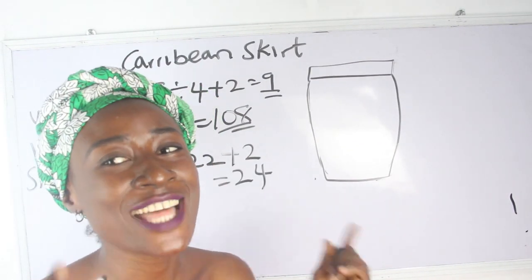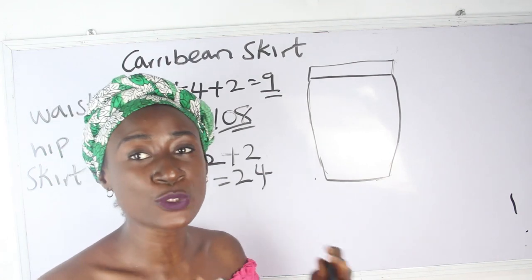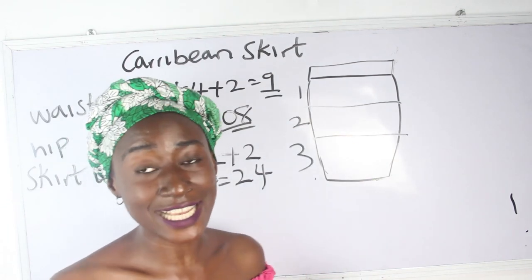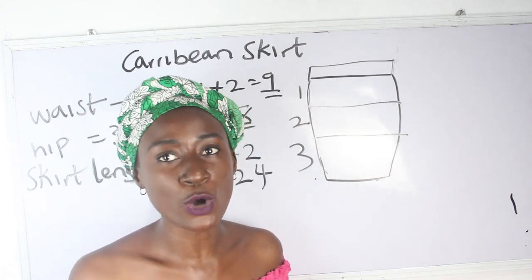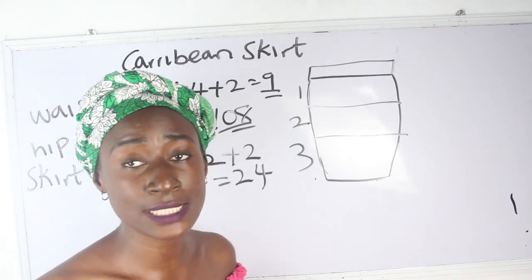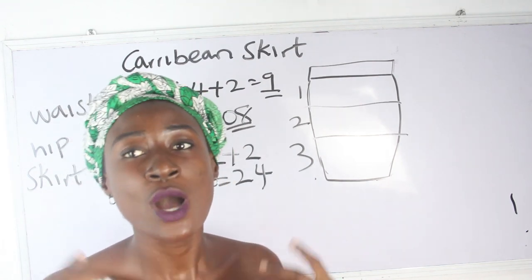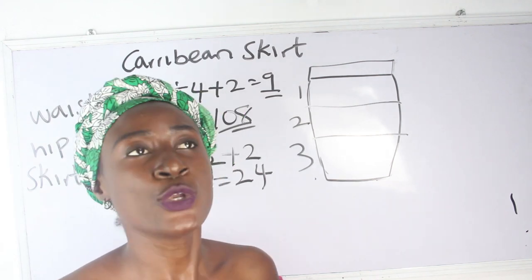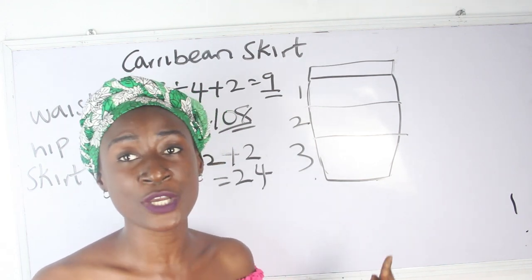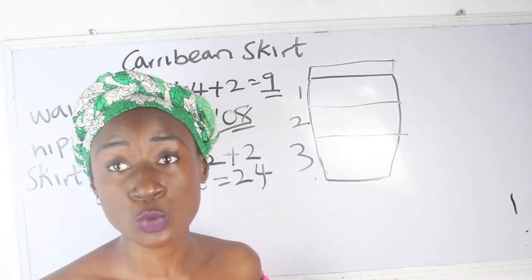This is just a freehand illustration. Your basic skirt has layers — let's say one, two, three layers. Our skirt length is 24 inches. You also need a band. Determine how many inches you want for your band, because that amount is what you will deduct from your skirt length. My band will be two inches.